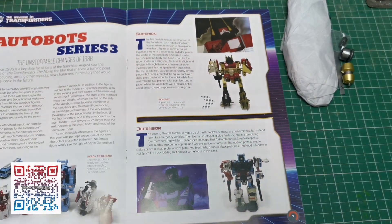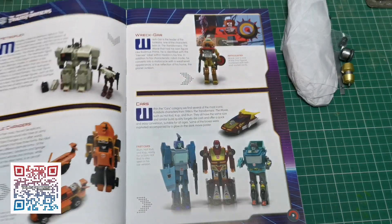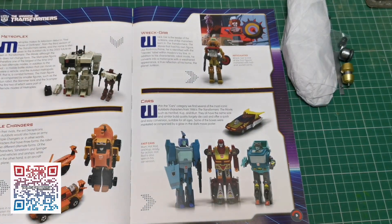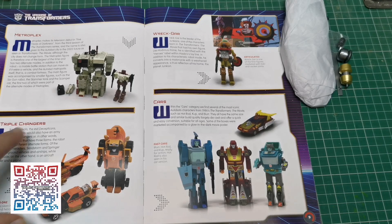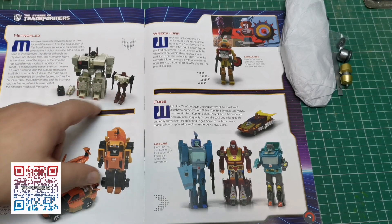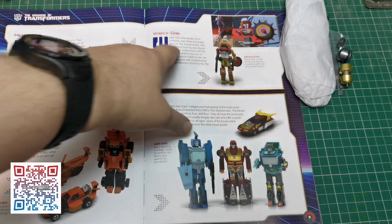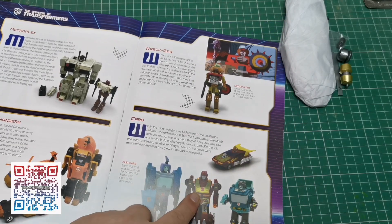Then we've got Autobots Series 3. So we take a look at some of the Autobots that were done for Series 3 or Wave 3 of the Transformers toys. We've got Triple Changers — Robot, Car, Helicopter. I love the Triple Changers. Metroplex as well — basically Metroplex is a big city that transforms into a robot. And we've got Wreck-Gar here which is really cool, then some other cars, and Rodimus Prime.